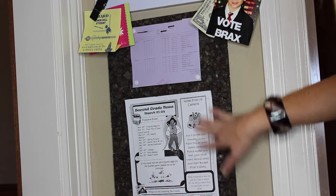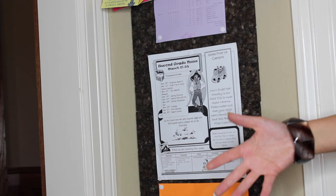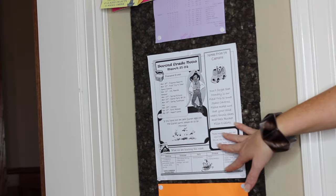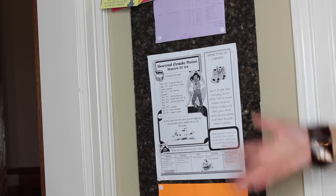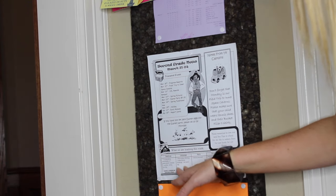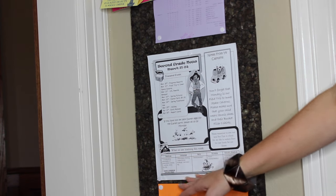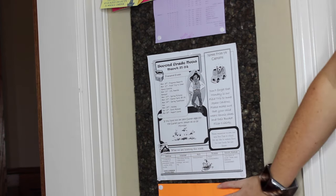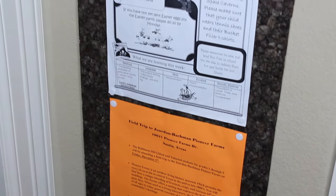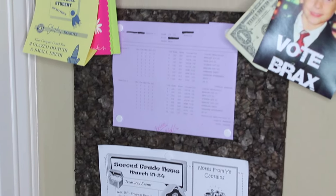The newsletter also has little reminders and shows what they're actually learning in all their classes for the next week. I usually get it on a Friday so it's preparing you for the following week — I already know what's going on in reading, language, math, science, and social studies. I try to review some of this at home with Braxton. And then down below I have another corkboard with a field trip form and additional forms for upcoming events.